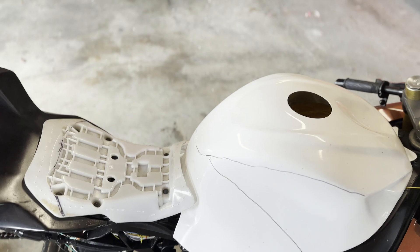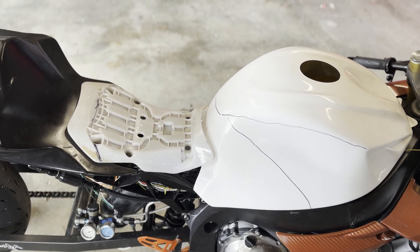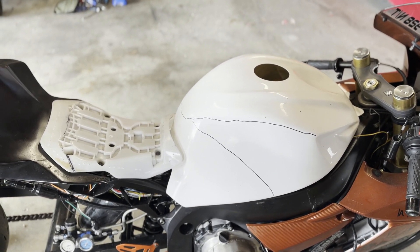All right, so now let's begin. We're going to grab some fiberglass — some cloth, some mat, whatever we can use — find something to mimic that bump stop, start cutting, make this one piece, and then we'll go from there.